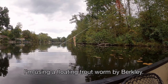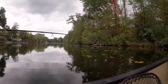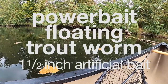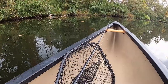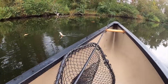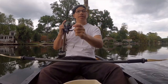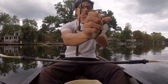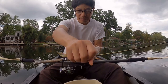I'm using a floating trout worm. There, here we go. Yeah, come on up. Yellow perch. It's pretty. Look at that — look at that fin. It's trying to attack me with that fin.